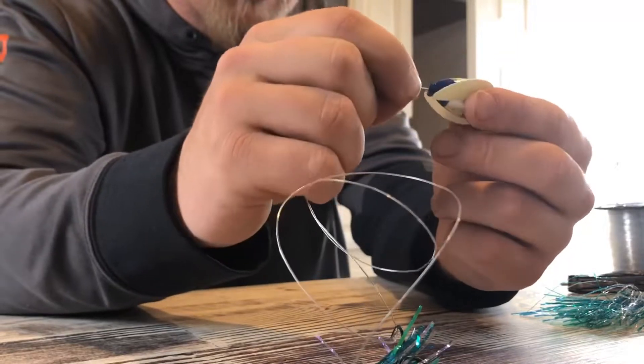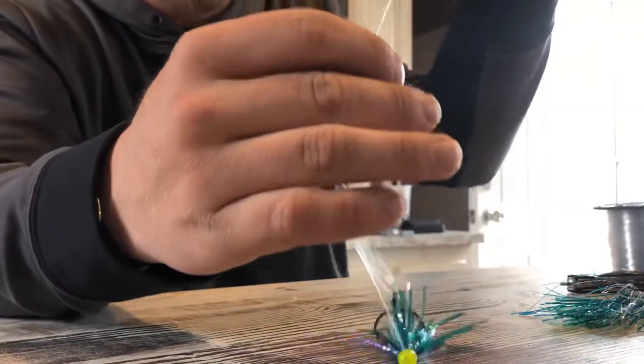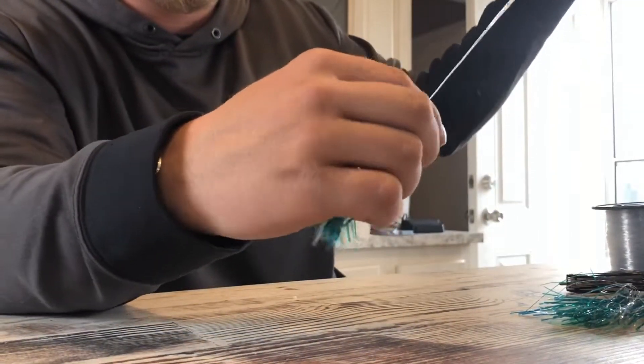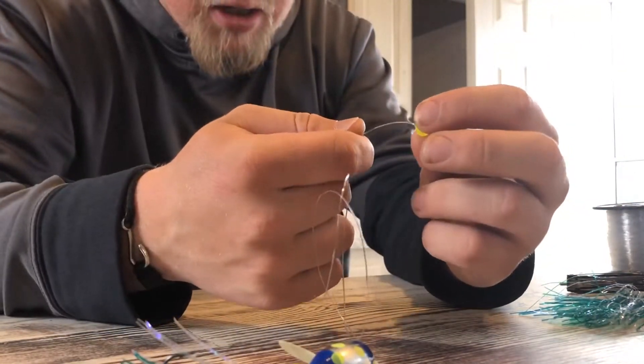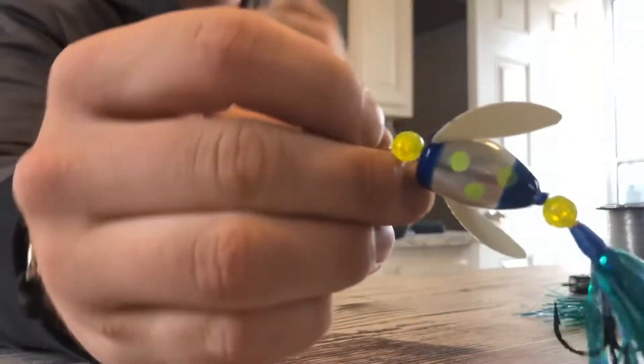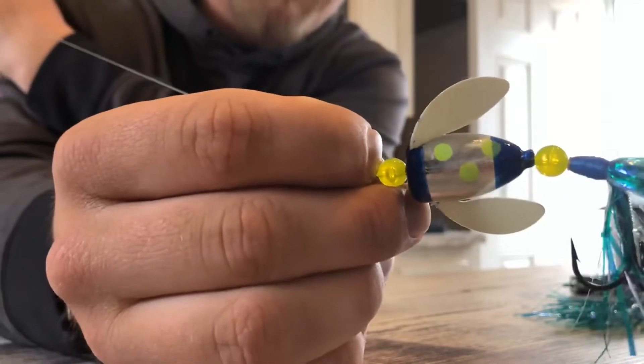So you're gonna slide that on there, just like that. And you're gonna take one more yellow bead and put it on top. Right there, that's one of our best rigs right there.